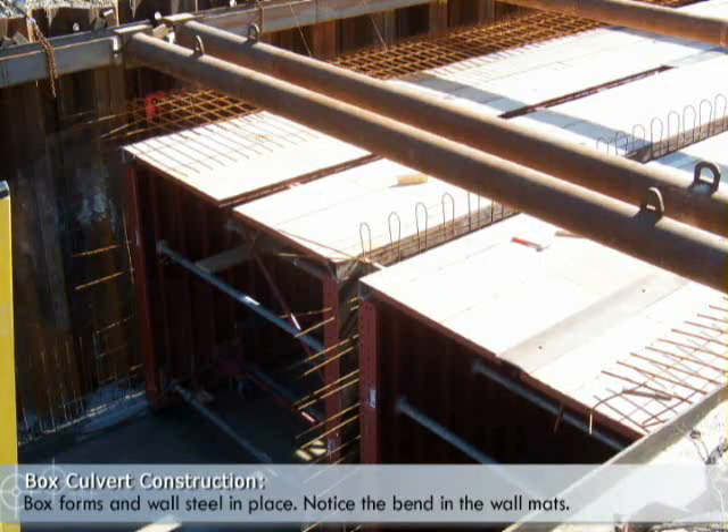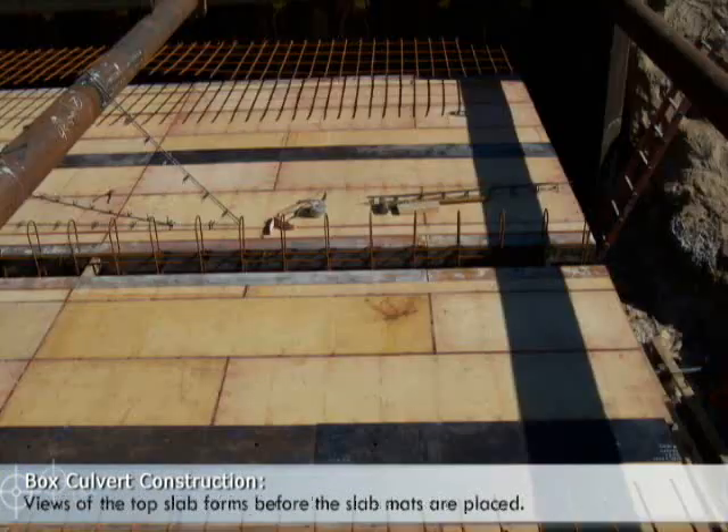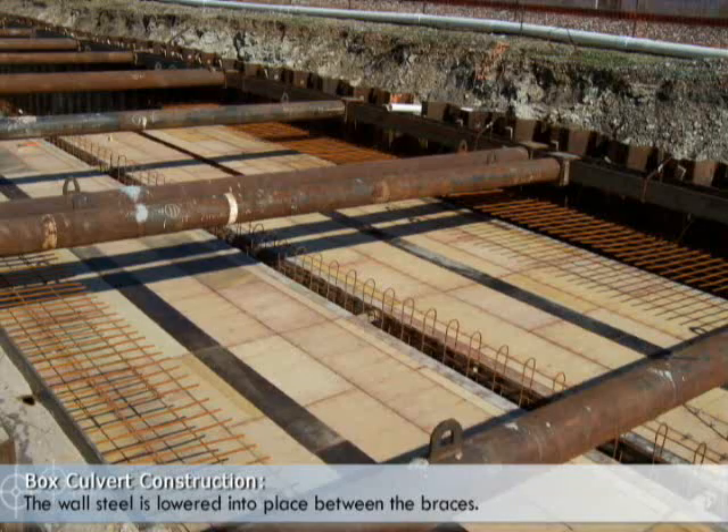This shows the box forms and the wall steel in place. Notice the bends in the wall steel mats. Views of the top slab forms before the slab mats are placed. The wall steel is lowered into place between the braces.